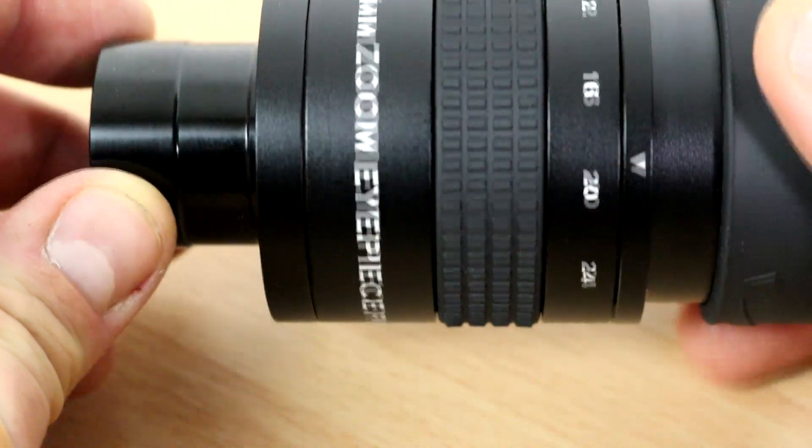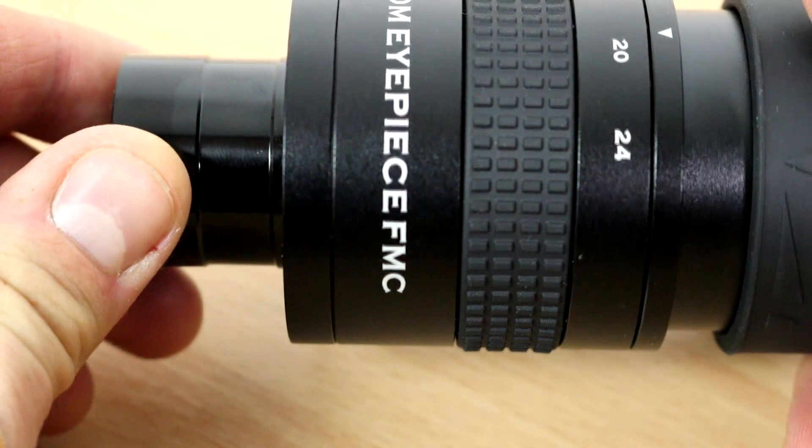The SV 171 is an 8 to 24 millimeter eyepiece with full multi-coatings — FMC. I was actually sent this late August but the weather has been so bad I've rarely had much time to be able to use it.